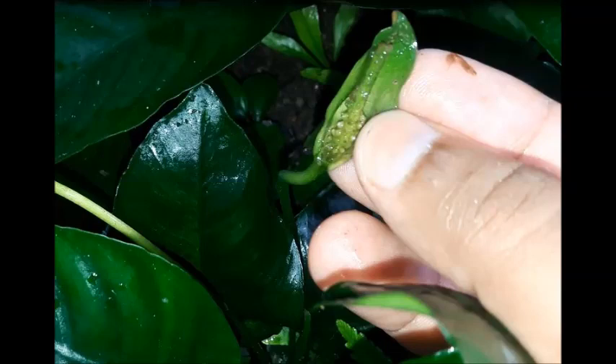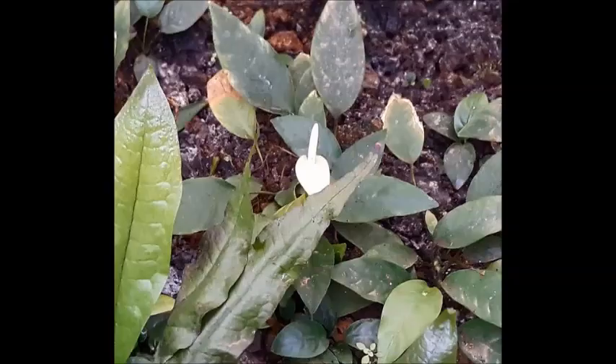Welcome to the DR Recreation channel. Today I'm going to talk about a very interesting topic: how to generate anubias seeds using anubias flowers. I am going to explain all the practical steps.